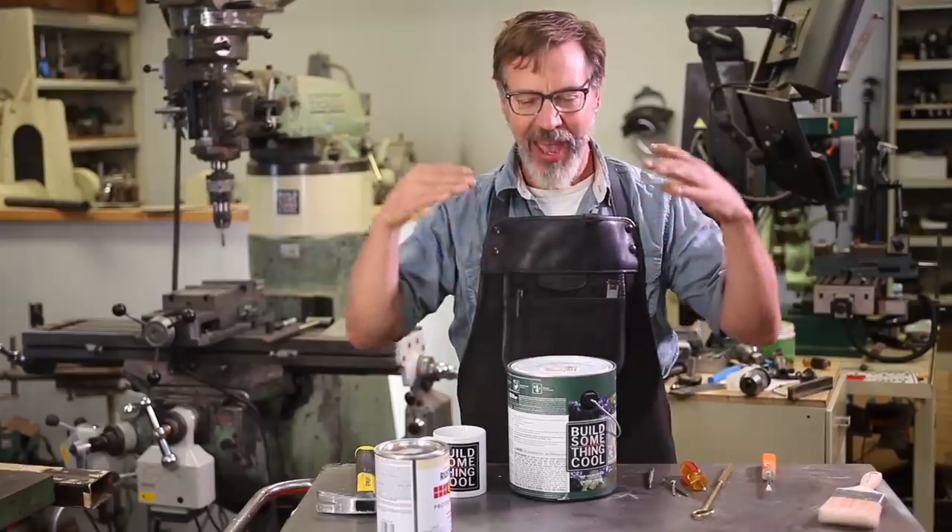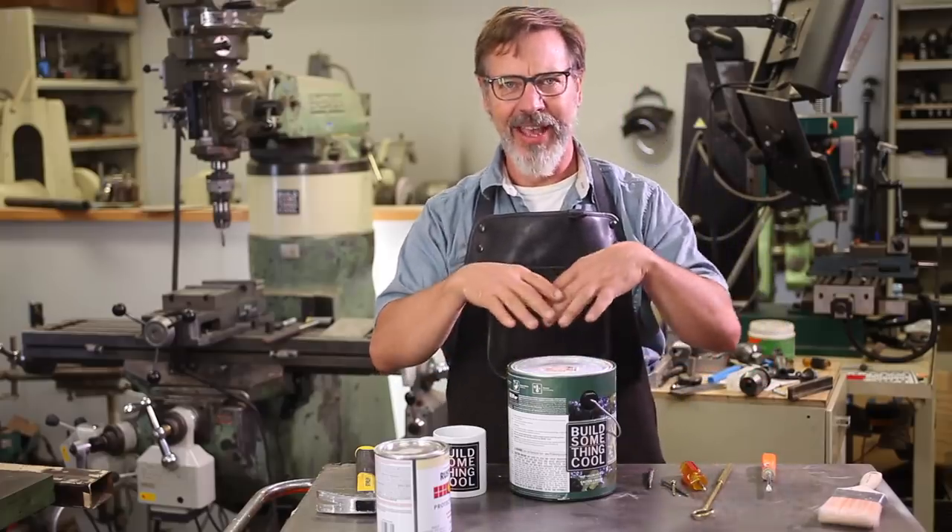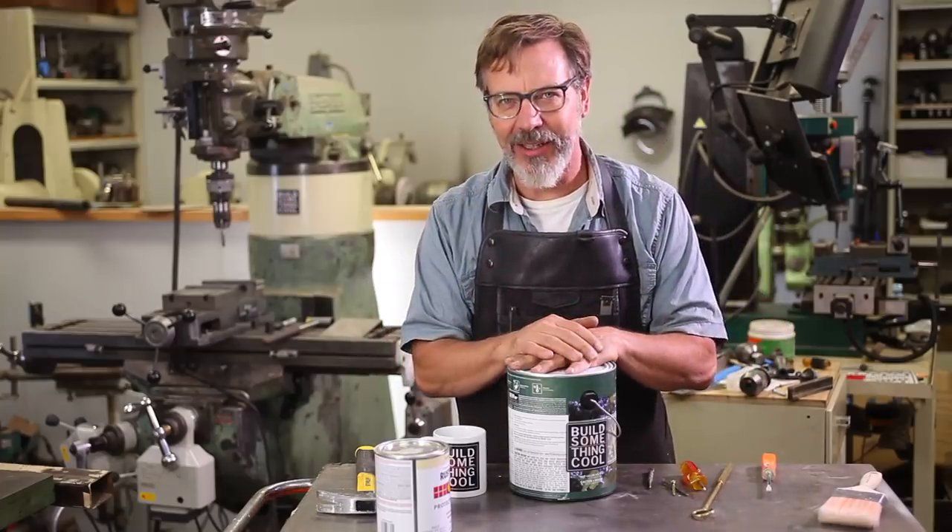I'm going to do one on paint cans. All of us have done painting where you open up the can, pour it out, and there's a big mess. I'm going to show you how to clean that up.